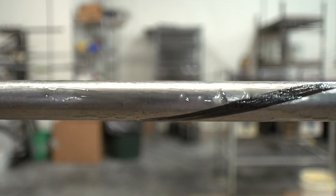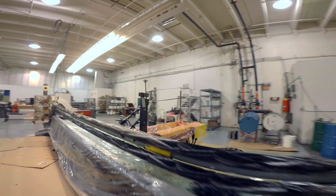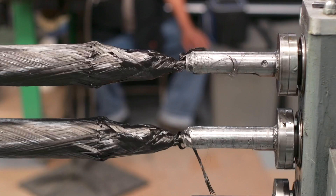Three primary variables dictate the tube being built, and all have a critical relationship in production of the final product or tube. These include the speed of the carriage, the speed of the rotating tool or mandrel, and finally the material being used.